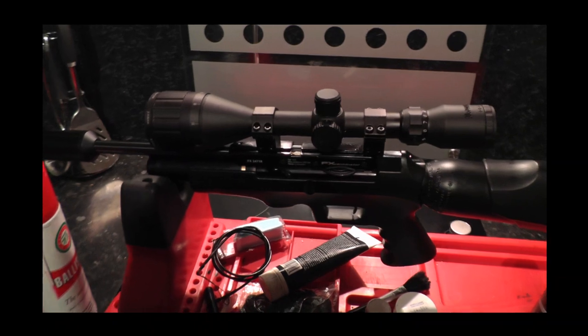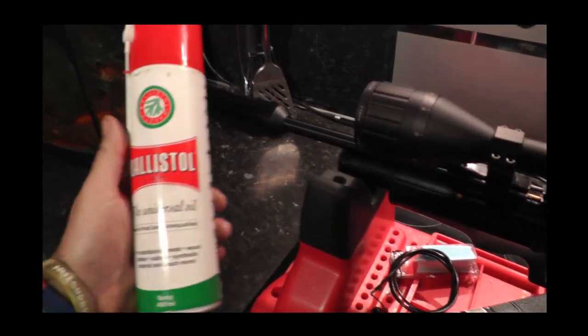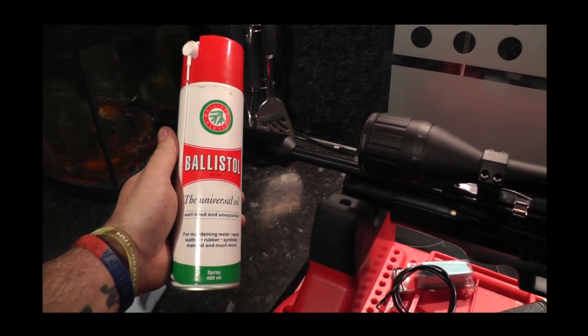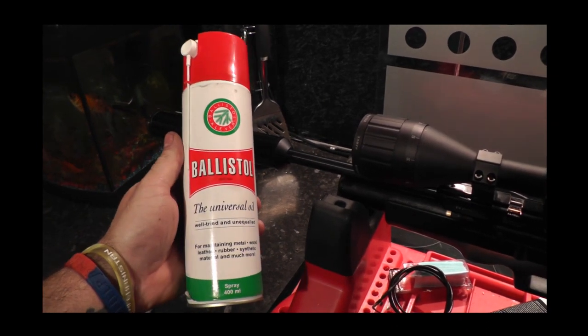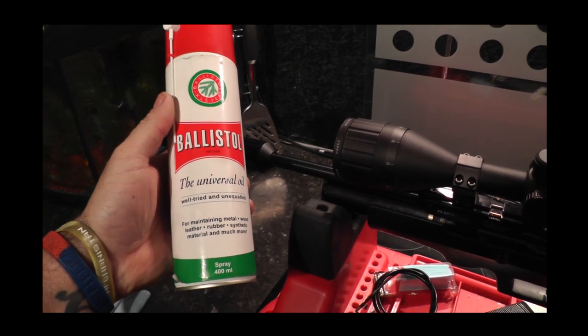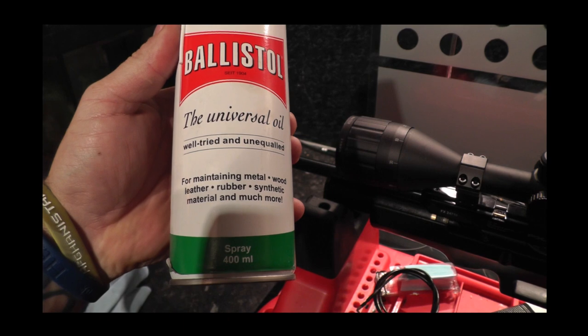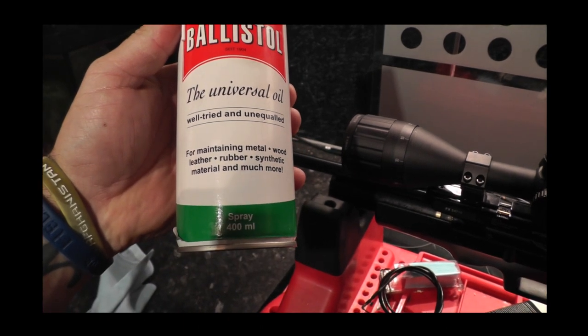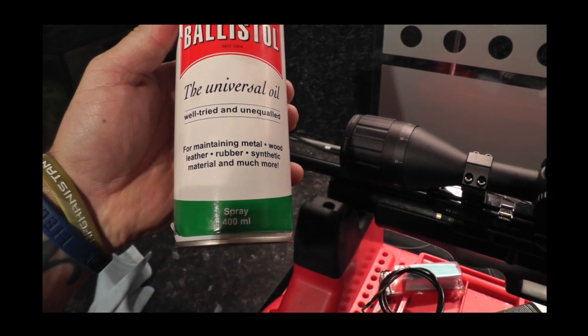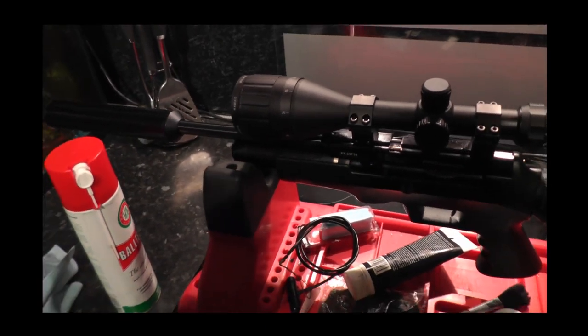Another product which I swear by is this stuff here — Ballistol, the universal oil. You can use it literally on everything: metal, wood, leather, rubber, synthetic material and much more. And 'much more' is right — I use it for just about everything to do with guns.